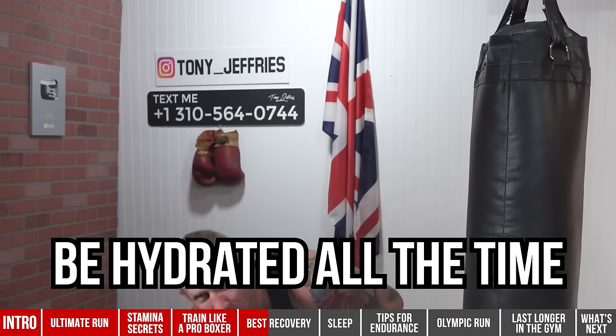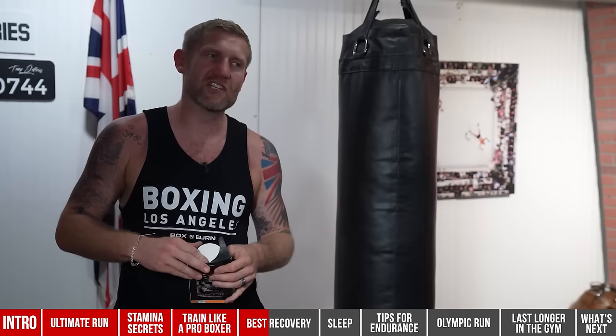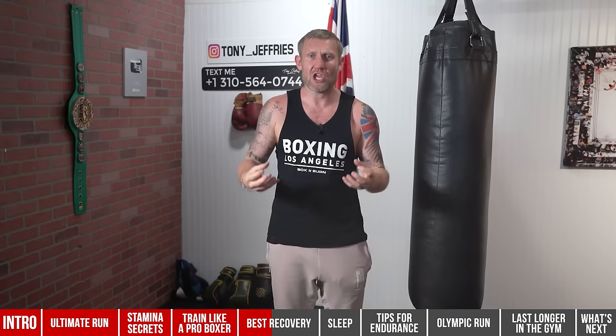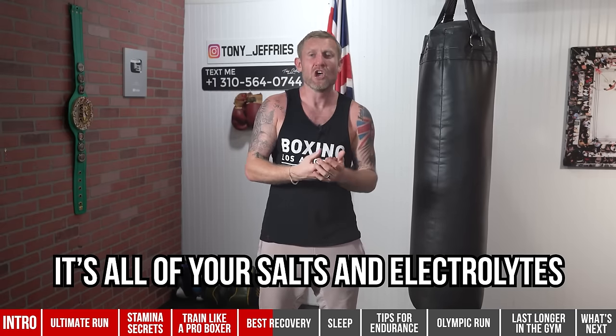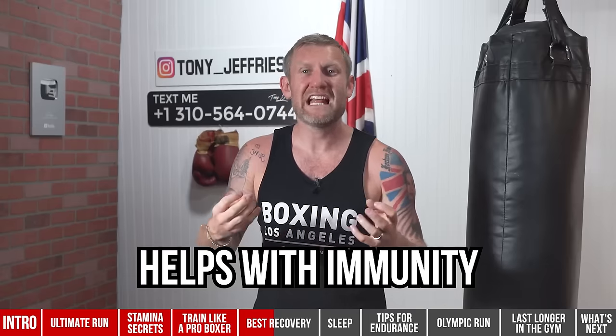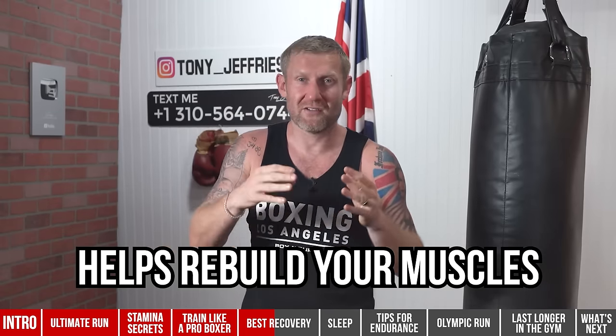Number five: diet and hydration. You want to be hydrated all the time. I recommend a product like Hydratech Instant from Onnit — pour it into your water bottle, shake, and drink. It's full of electrolytes, replacing the salts your body loses when you sweat. I used a hydration drink like this when I was fighting — both during and after sessions. It's not just water coming out when you sweat; it's your salts and electrolytes too. You also want amino acids 20–40 minutes after your session to help immunity and rebuild muscles.